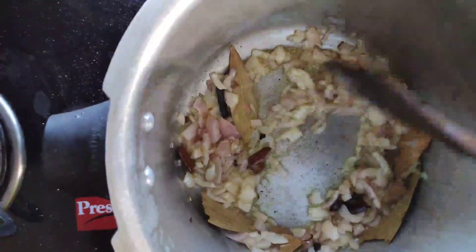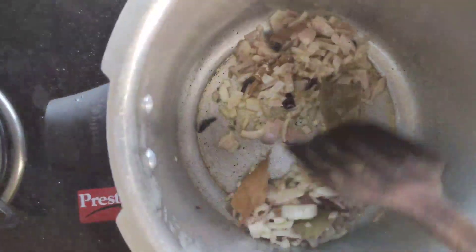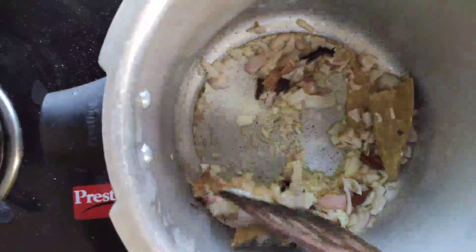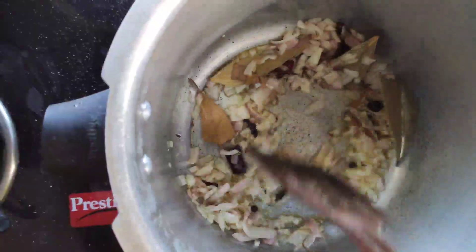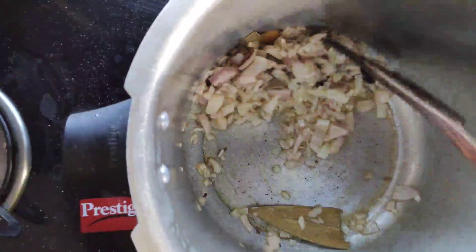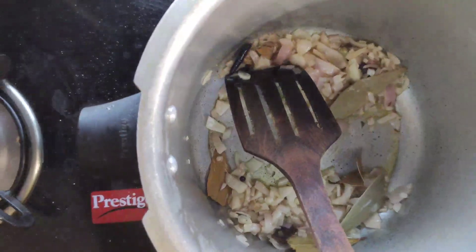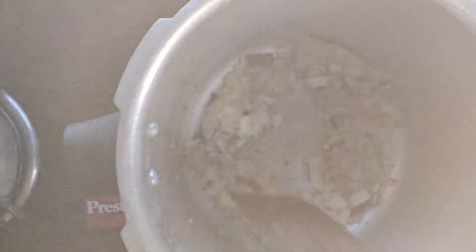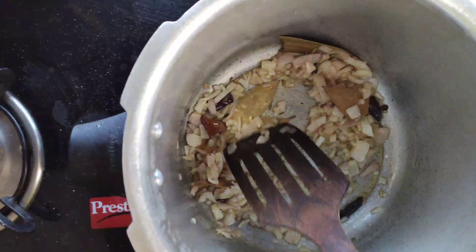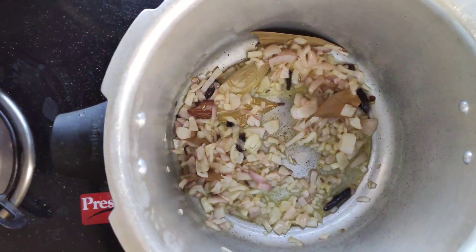Roast the onions till they turn light brown. See, the onions are turning brown. Now add tomatoes.